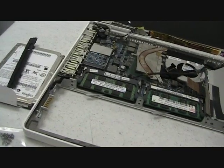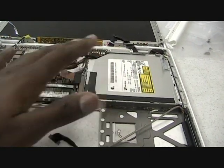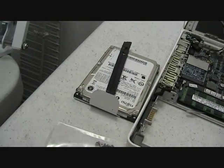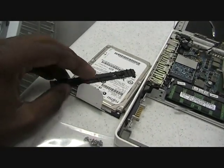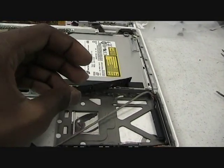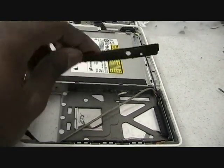This is Reginald here with Laptop Tracks showing you how to remove the disk tray from a MacBook 13 inch. Now, if you have not already done so, you have to remove the hard drive. This is actually the hard drive caddy for the MacBook, and it goes here — comes off easy.